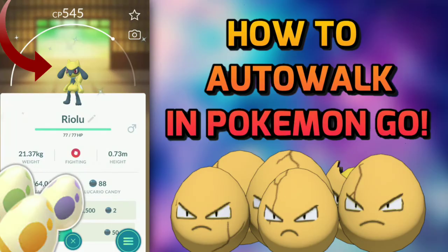A few important things to know about egg hatching times with this method: for a 2 km egg you'll need to wait about 12 minutes; for a 5 km egg, about 30 minutes; for a 7 km egg, about 45 minutes; and for a 10 km egg, about an hour.